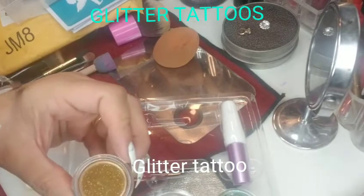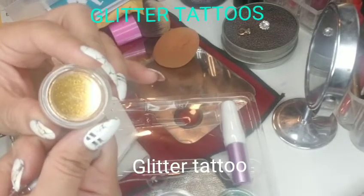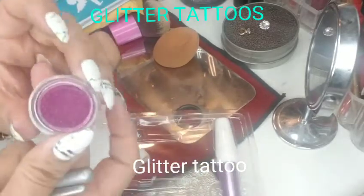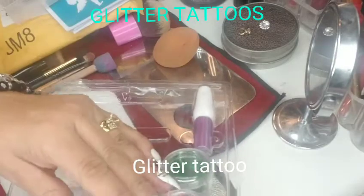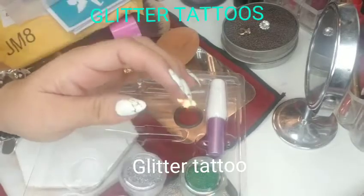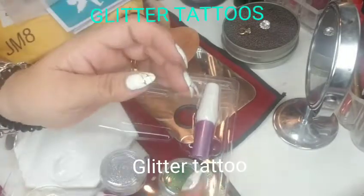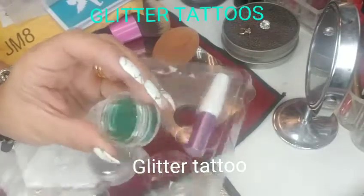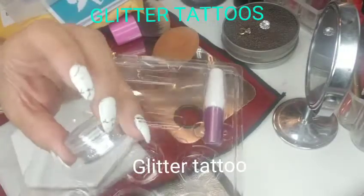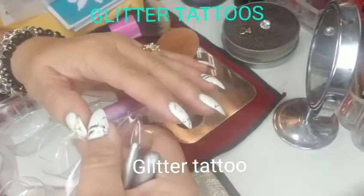With the small brush, you just dab a little bit inside the glitter and then dab it in the stencil area. I have a rose burgundy color, a blue glitter, a rose red glitter, a green one which is great for the Christmas tree, and a plain silver one.